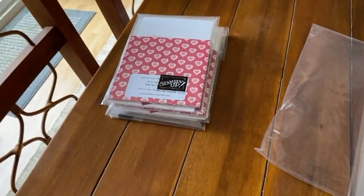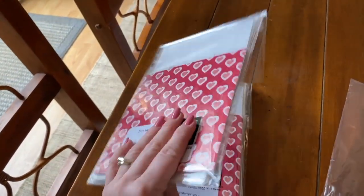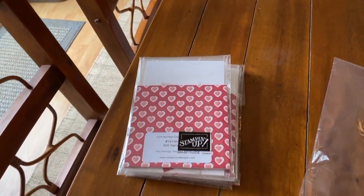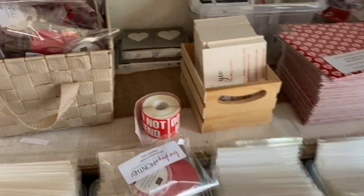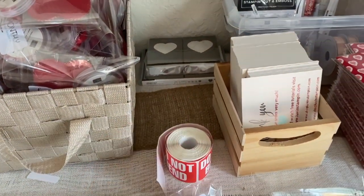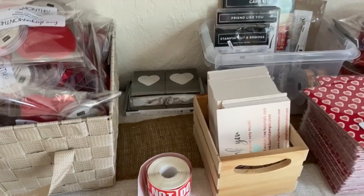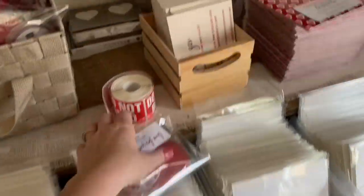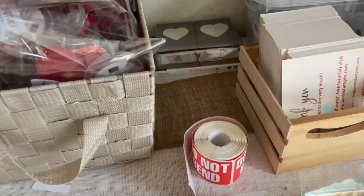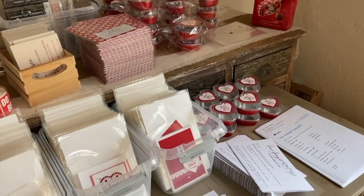Here's my little packaging station — I've started packaging up the kits and the paper, and the other two things will get put in the bag separately. You always have an option to add the stamp set or bundle on. We had one person do that this month — you save a little money when you purchase through the club.